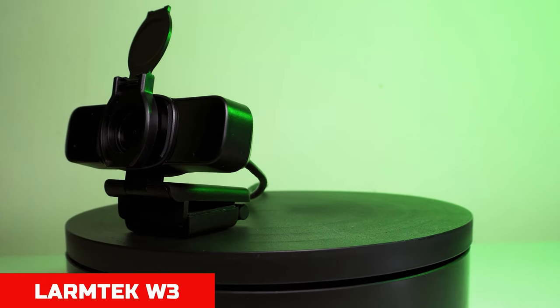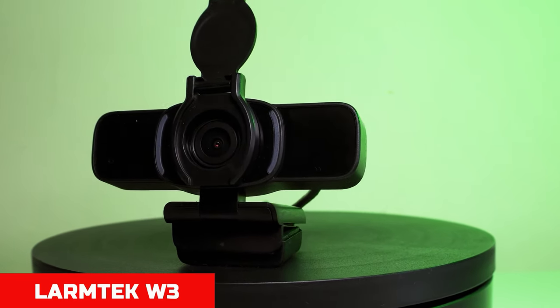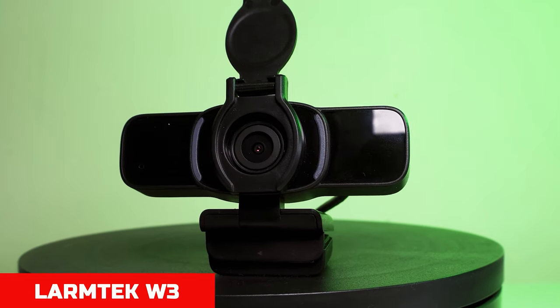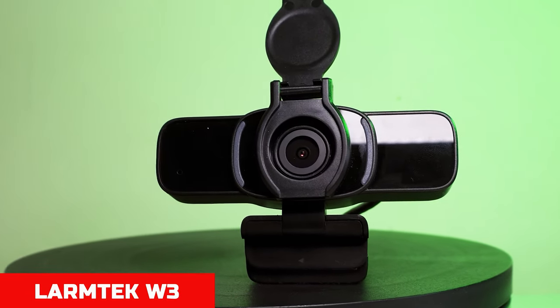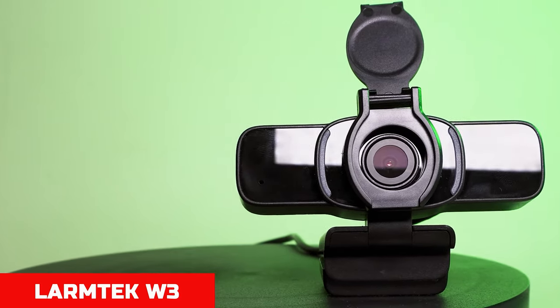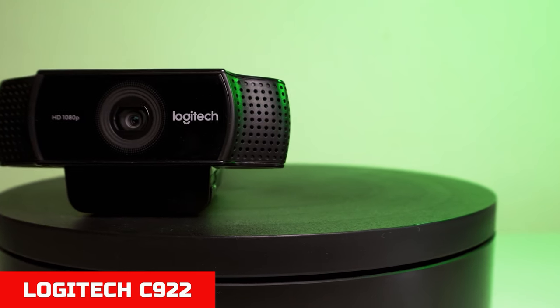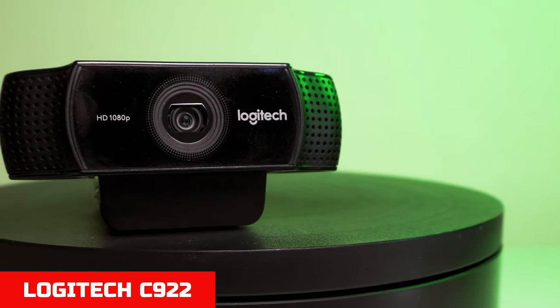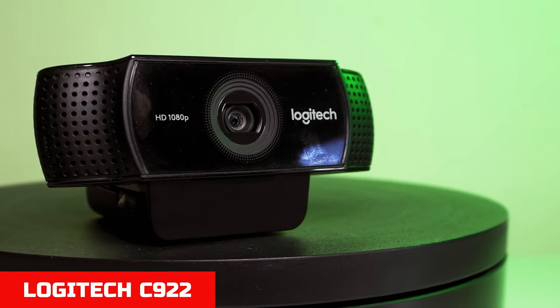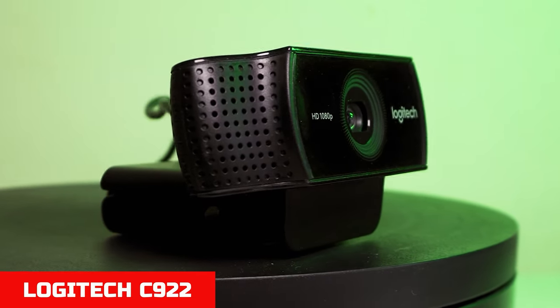This is an inbuilt microphone test of the Larmtech webcam. We are approximately a foot away from the webcam, so this is the kind of audio you can expect — no processing, just what you get out of the box. This is an audio test using the inbuilt microphone of the Logitech C922 webcam. We've got nothing at all in the background so the room is completely silent — this is the kind of audio you can expect from the Logitech C922.